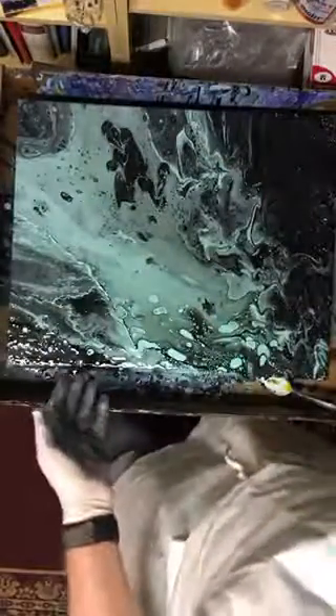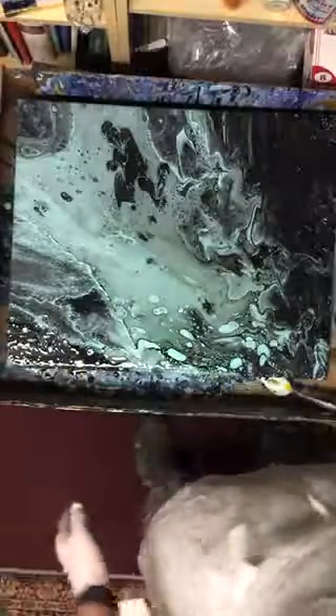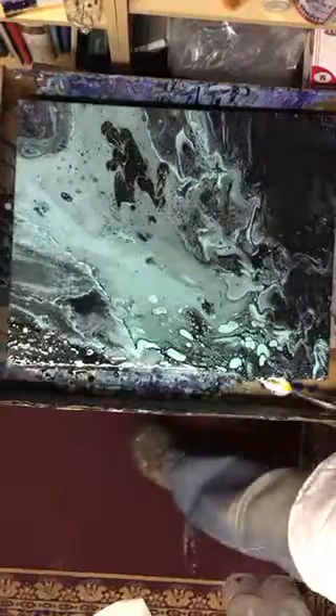My two-color pour was a huge success. Thanks for watching, and I'll be making another video soon. Bye!